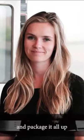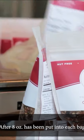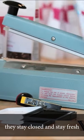After it's baked and cooled, we bring it back over here and package it all up. This is where we package all of our products. After 8 ounces have been put into each bag, we heat seal them so that they stay closed and stay fresh.